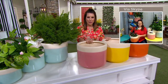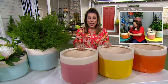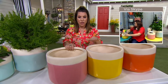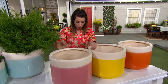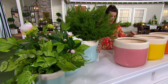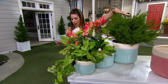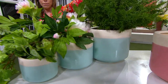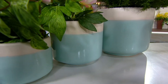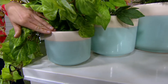I'm just looking at these colors and thinking how fun this is and how it would add a little pop or eye candy to maybe an area that's a little ho-hum. You have the orange, the yellow, the pink, and the teal to choose from, and remember you're getting all three. The large one is 12 inches in diameter, the medium is 8 inches in diameter, and the smaller one is 7 inches in diameter.